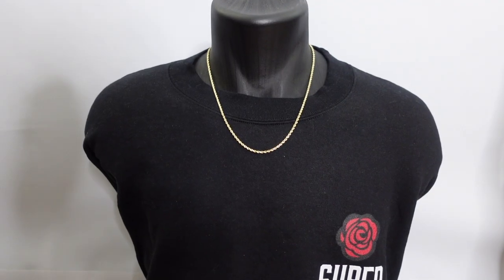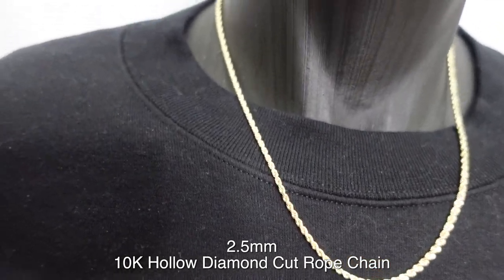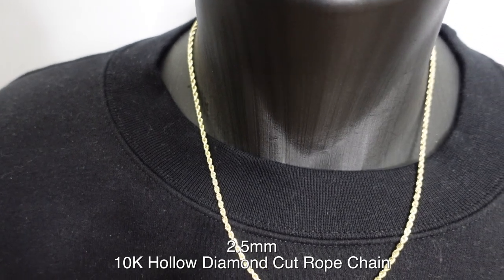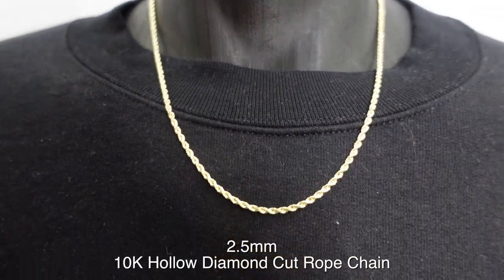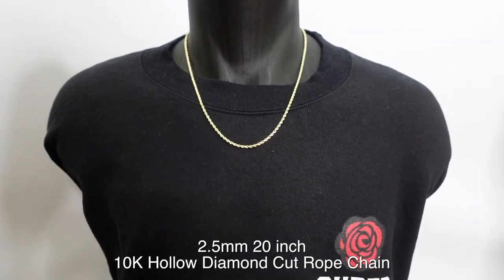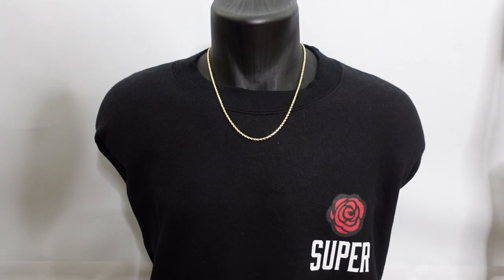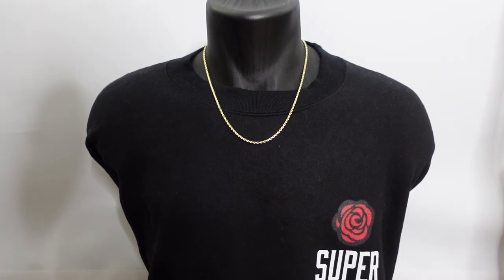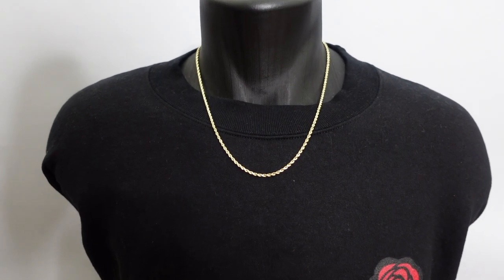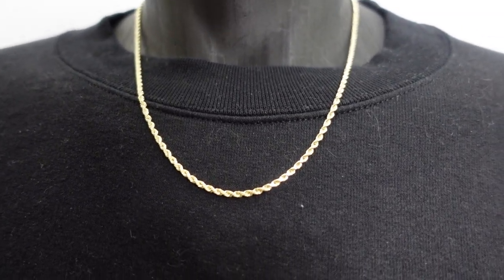Here we have the 2.5mm 10k diamond cut rope chain. Is it that much thicker than the 2mm? Ever so slightly. If you don't want it super thin, this will be the next level up, but you still have to be careful with the 2.5mm and especially the 2mm, as they can break and snap easily.